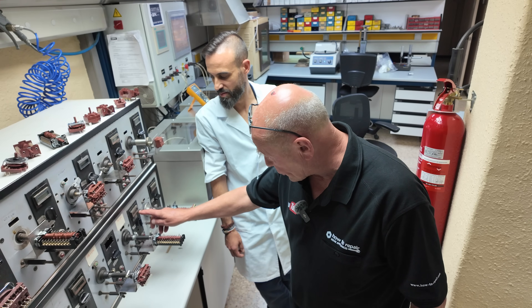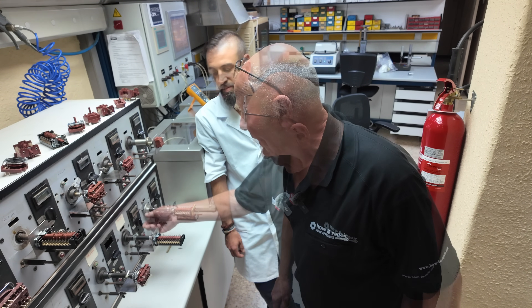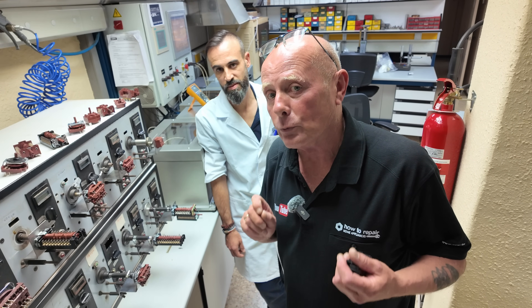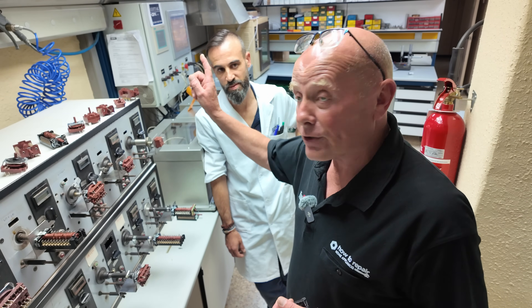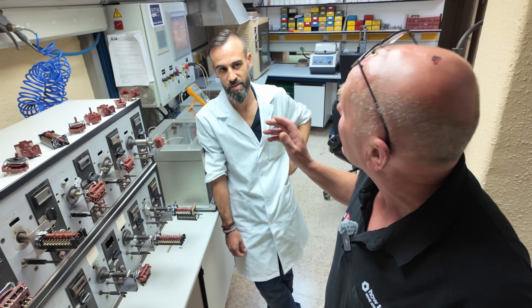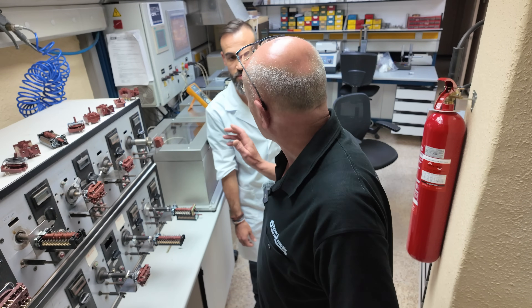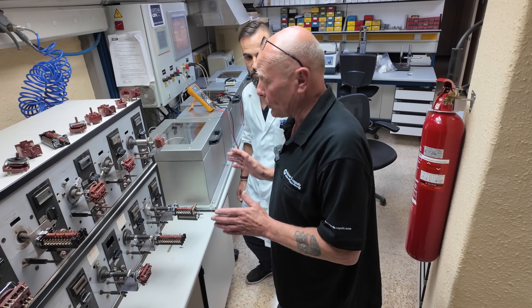This switch has already done 2,868 rotations and this allows us to test the switches mechanically, but that's not really where the main technology is. The main technology is in the graphing equipment, and Victor, if you'd like to show me the graphing equipment, then we can show them the ovens and how the whole testing procedure works.